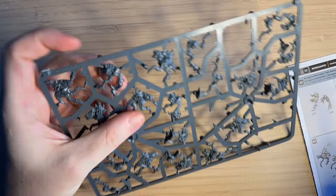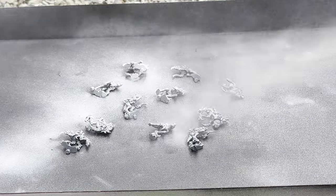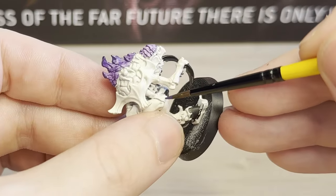Hey everyone, NFI Hammer here. In today's video I will be painting the March 2024 model of the month, a Tyranid Neurogaunt.